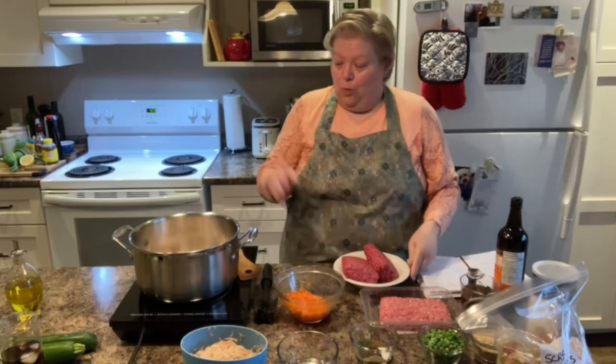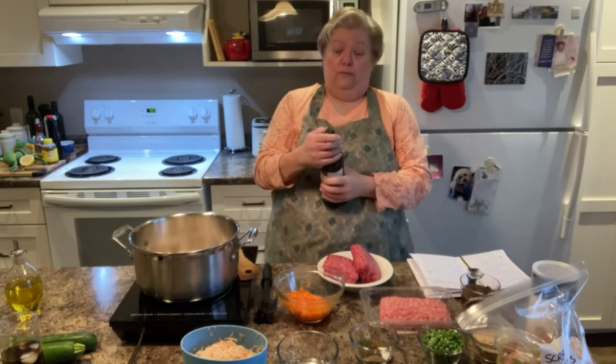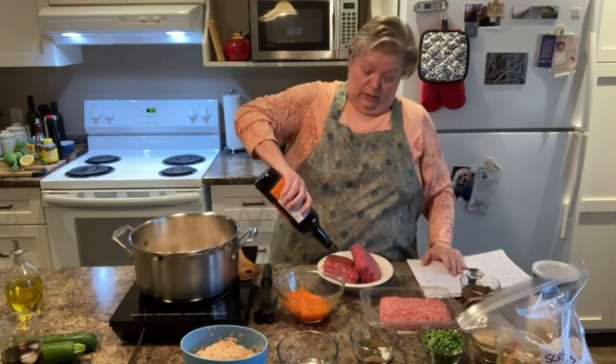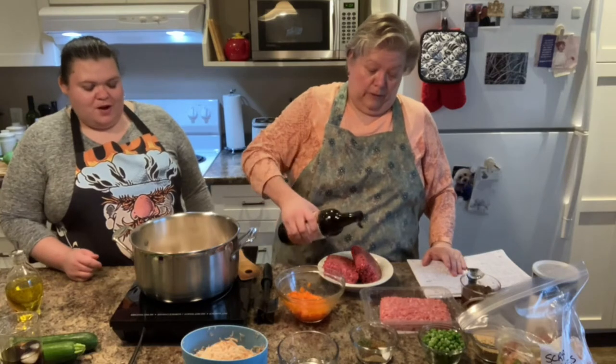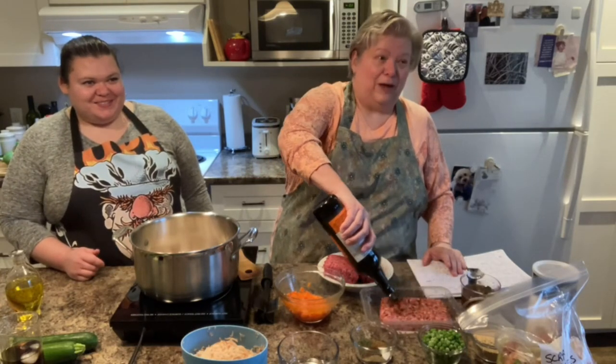So while that is sautéing and getting nice and soft, I'm going to douse our ground meats with lots of Worcestershire sauce, so it gets in the meat. Riyani is watching — she's our Japanese student and I've made this once while she's here. She loves it.